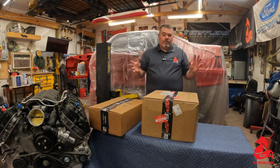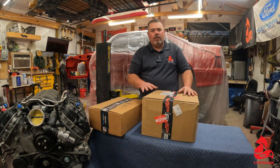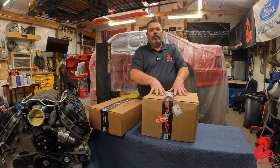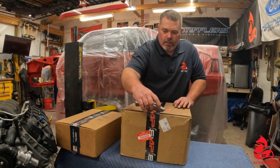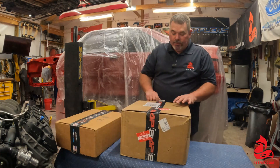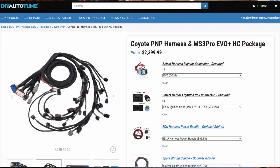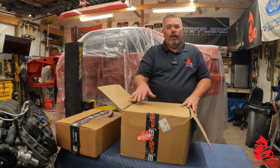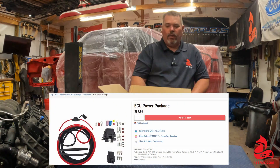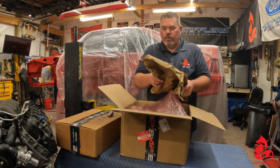Let's get into the unboxing. I've got the plug and play — and it is truly a plug and play for your Gen 1 and Gen 2 Coyotes. There are multiple ways you can option this. Other than ordering the plug-and-play harness and the ECU, it also has a power bank option that I ordered, which is basically just going to be a wiring kit for your engine control module.